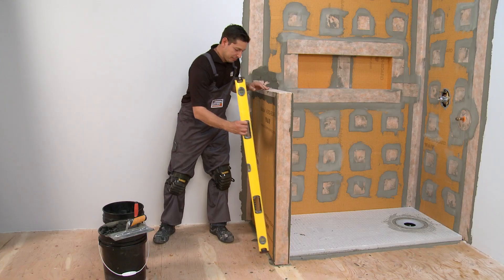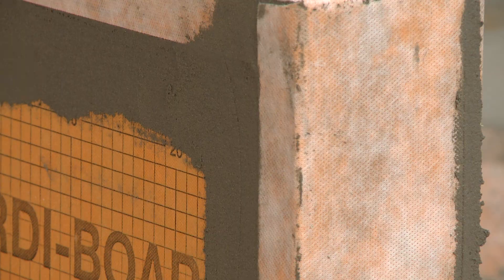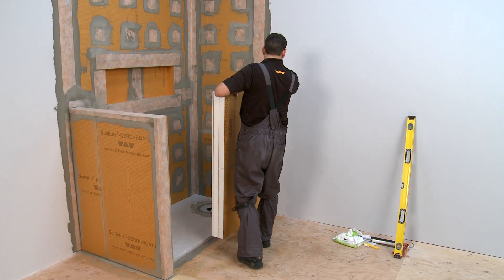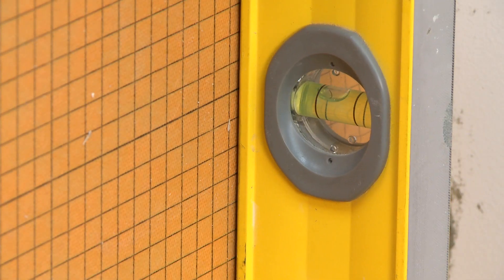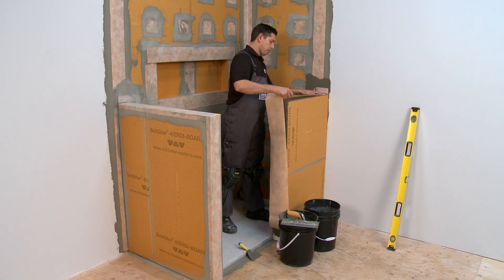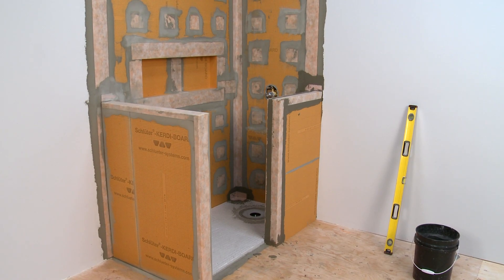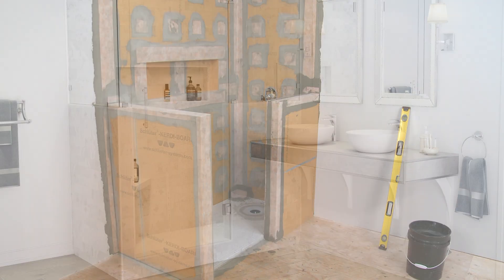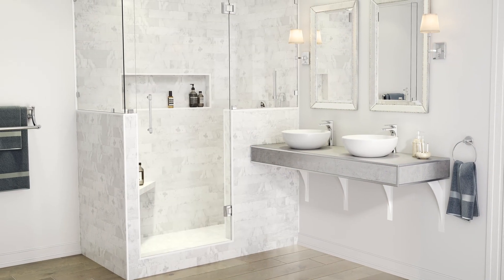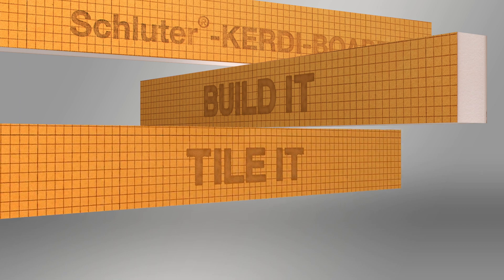Tiles can be installed onto partition and knee walls using Schluter Thin-Set Mortar or unmodified Thin-Set Mortar once the bonding materials used for construction have cured enough to stabilize the assembly. You will notice these assemblies are significantly stiffer after setting and grouting the tile. Imagine the possibilities — creating partitions and knee walls quickly and easily that are strong, self-supporting, and customizable to your design. Schluter CurtiBoard: build it, tile it, love it.